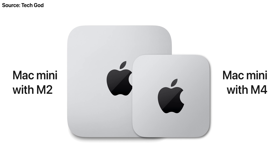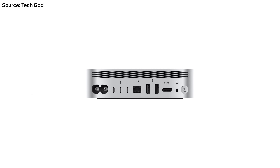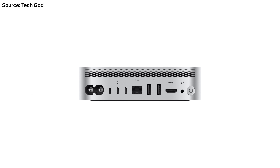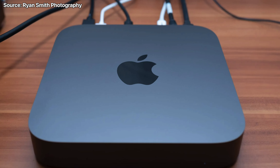Here's a comparison picture of the current and possible new design for the Mac Mini by Tech God on Twitter, and you can see how drastic this redesign is — it's so much smaller and cuter. Tech God also predicts we could see elements of the Mac Studio design, such as the grill on the back. I'd also like to see a Space Black or Space Gray option; Apple briefly offered this with the 2018 Mac Mini, but colors aren't a massive deal and silver always looks great.